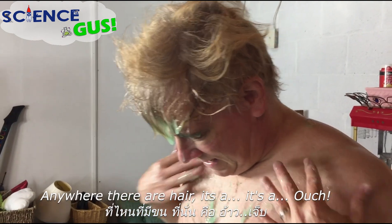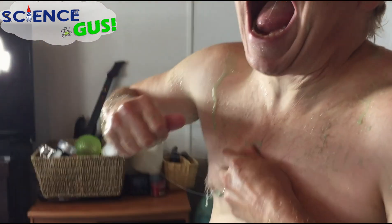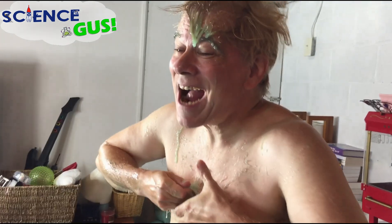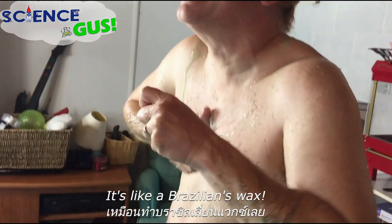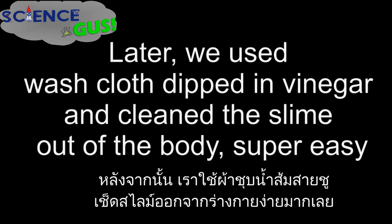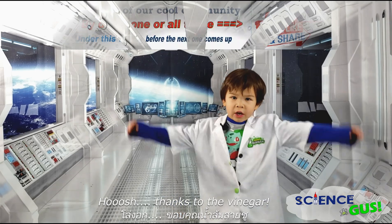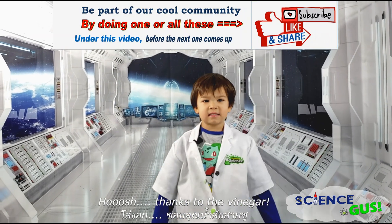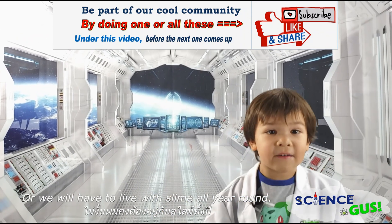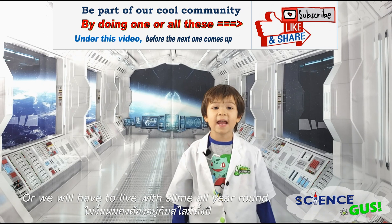Here's the problem — anywhere where there's hair, it's an ouch. We should take a picture of this, honey. Ow, ow — it's like a Brazilian wax! Thanks to the vinegar, or we will have to live with slime all year around.